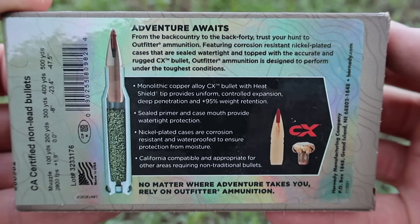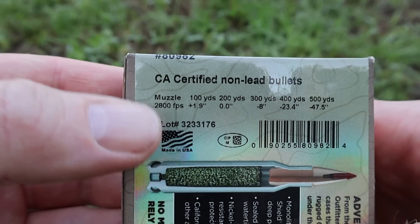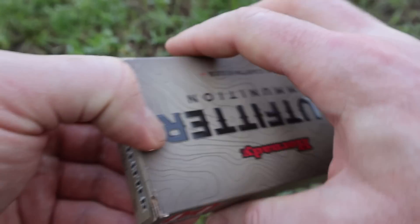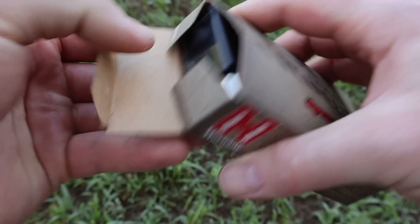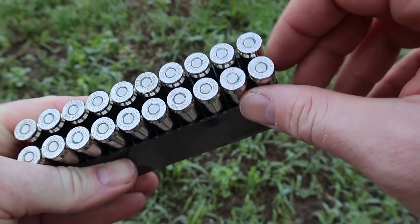Here is your promo info on the back of the box — feel free to pause and read that if you'd like. Flipping it around, the claimed velocity is 2,800 feet per second. We'll see how close we get to that out of the 22-inch barrel of my Ruger American. Let's go ahead and pull it out and take a look.